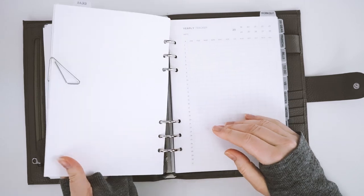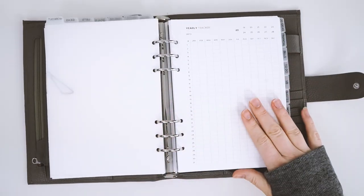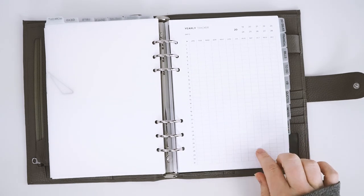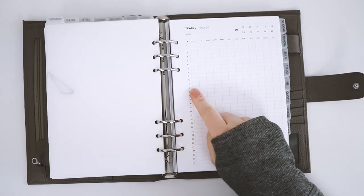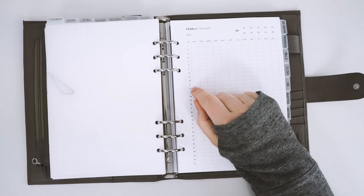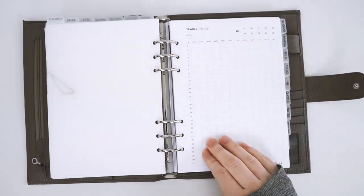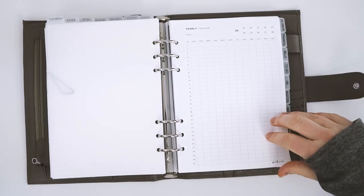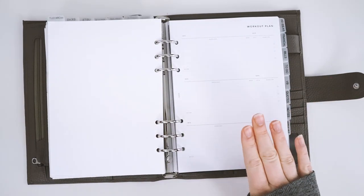Then I have my ideas section — all my ideas for upcoming products and good stuff. Next is my workout section, which I love so much. This is from Plan with Julie B and it's her yearly tracker. I plan on using a highlighter to mark off all the days I go to the gym, so I have a good idea of how many times I'm going and keep myself accountable.